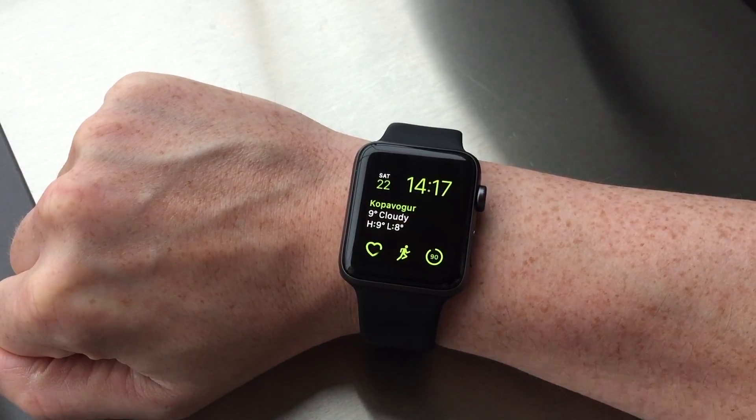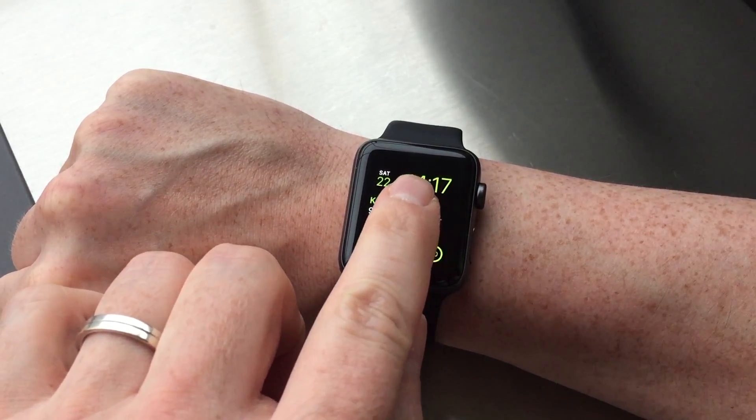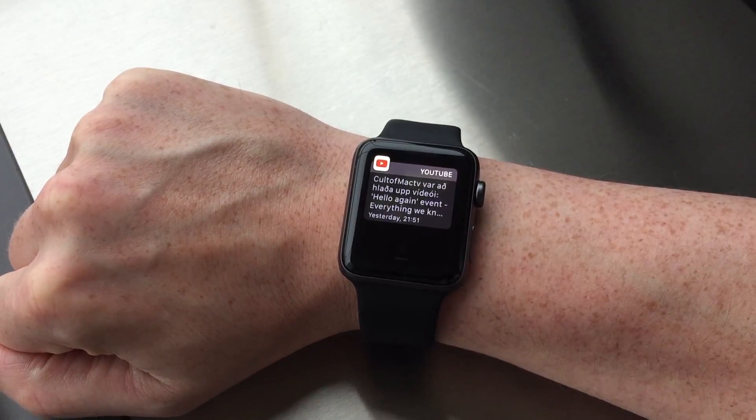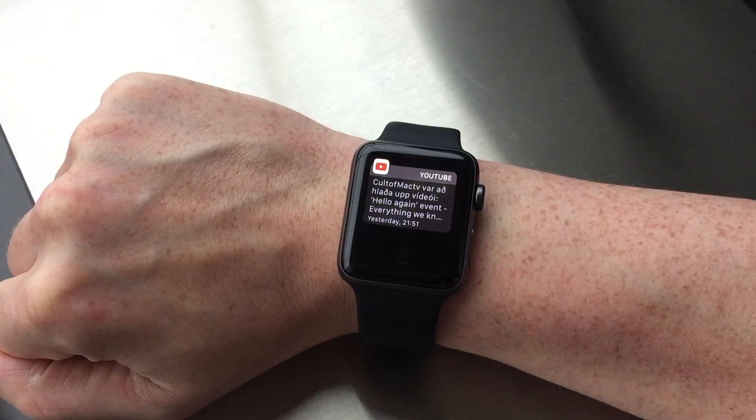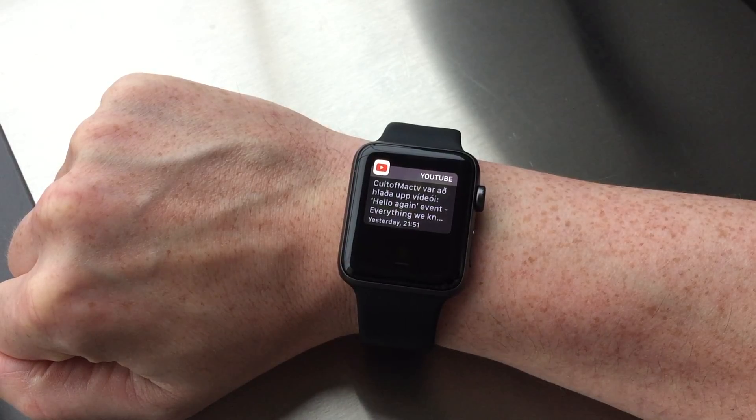Now you can notice that the red dot on the top of the screen has disappeared, even though we still have notifications that haven't been cleared. The disappearance of the red dot simply indicates that we don't have any new notifications.